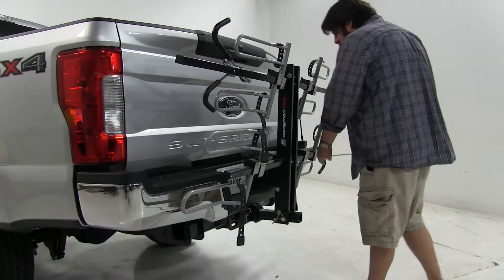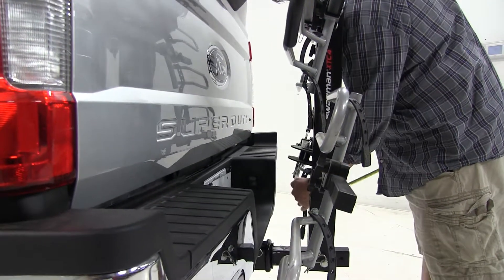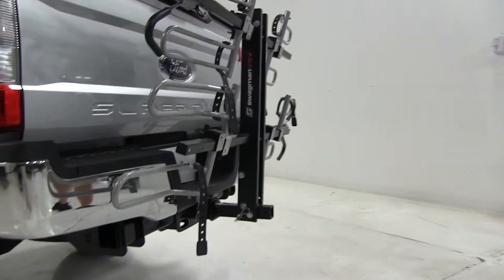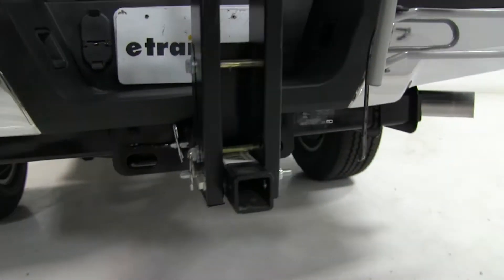And the closest point, just so you know, could be about 2.5 inches to this edge here. How this installs into the hitch, we're going to have an anti-rattle bolt, which will take out the shake and play in the shank to make for a much smoother ride while you drive.